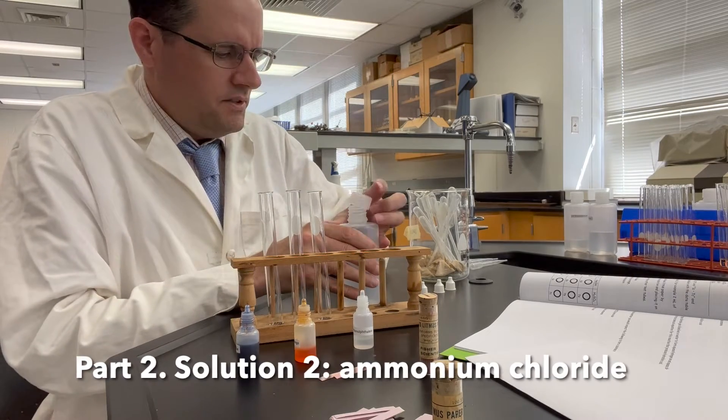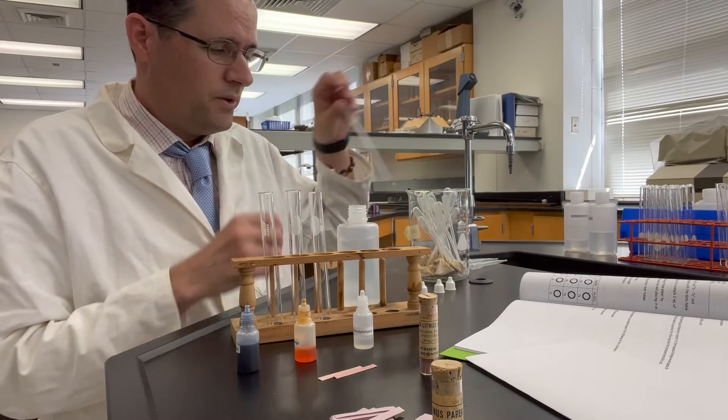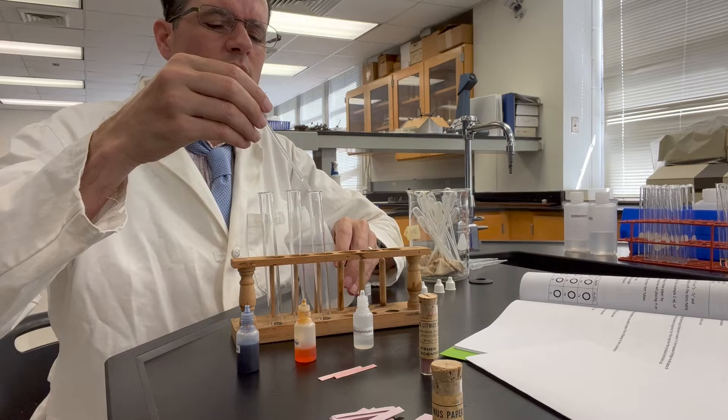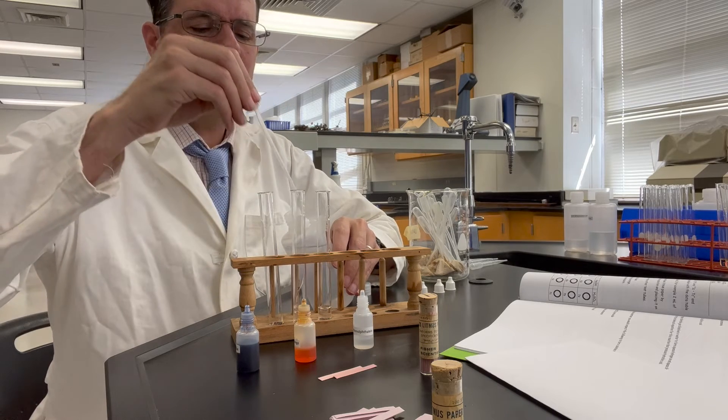This is part two, test tube 2A, 2B, and 2C. We're going to be adding 2 milliliters of 0.1 molar ammonium chloride to each one of these test tubes here.